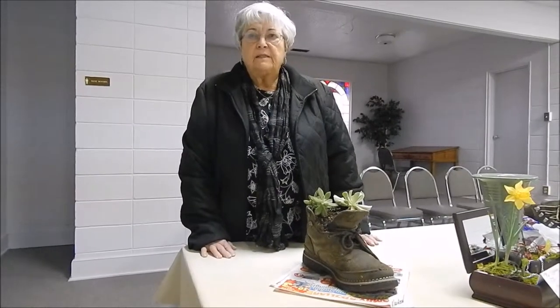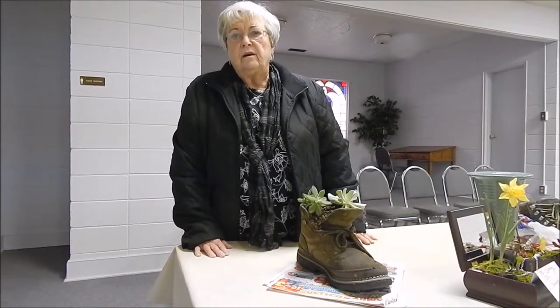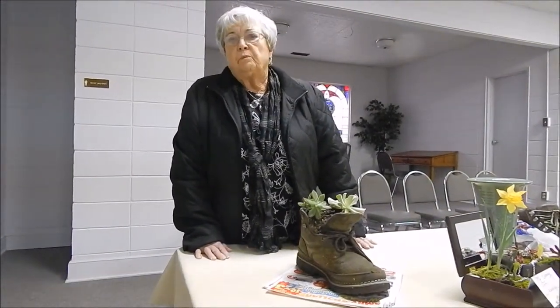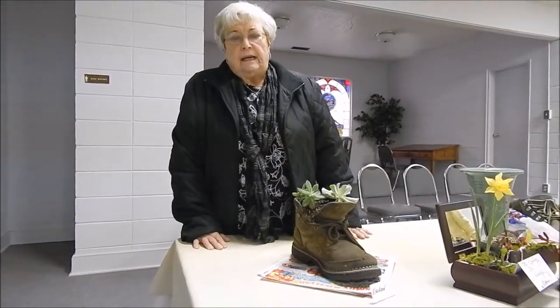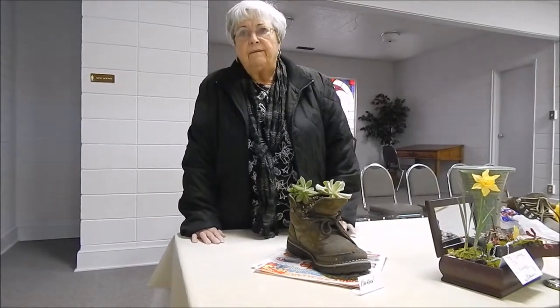I bought my boot at a nursery planted several years ago, but every year it sits in the yard year-round and every spring I plant something different in it and it holds up well. I haven't put any shellac or anything on it.